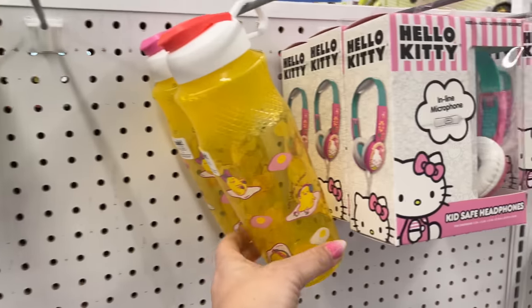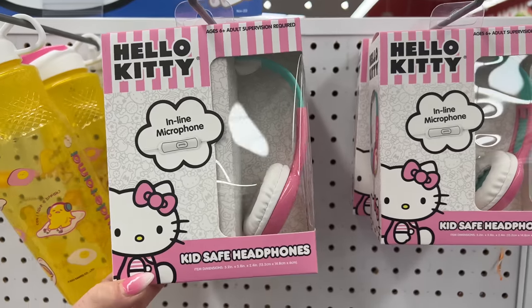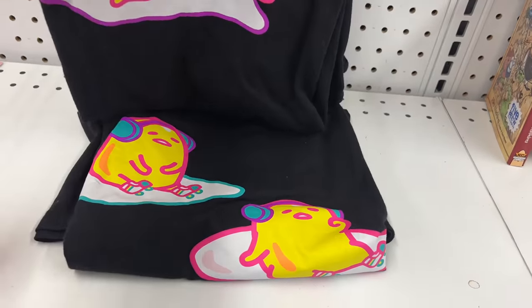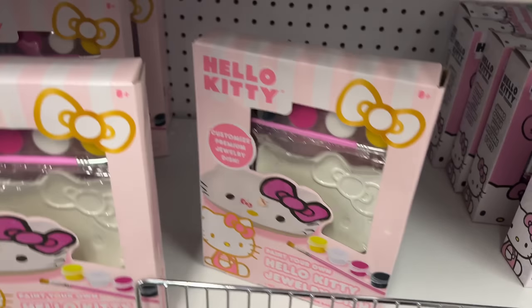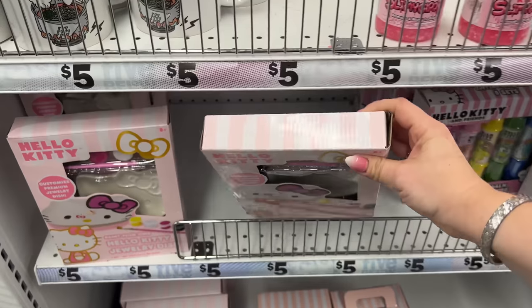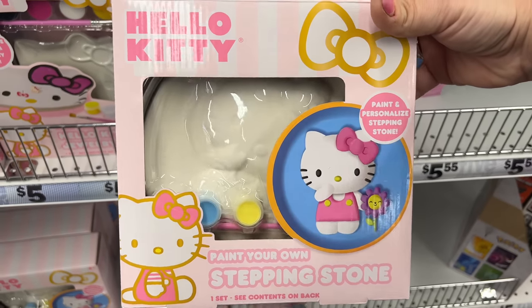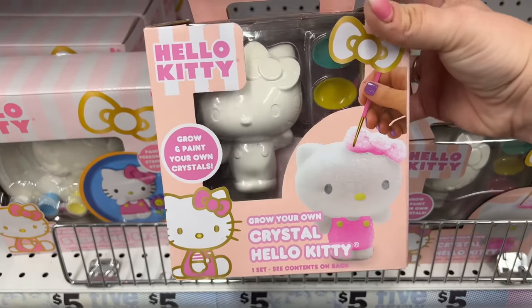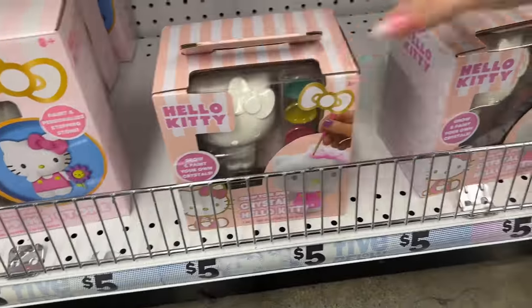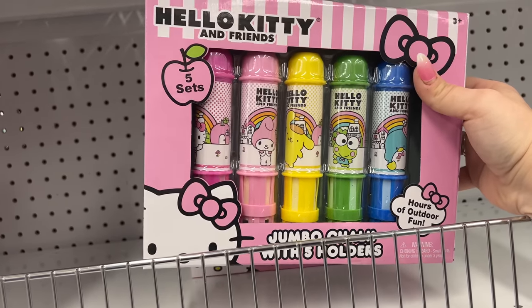They have ZAC cups for five dollars, Hello Kitty inline microphone, kids' headphones, and t-shirts for five dollars. Down here there's the Hello Kitty jewelry dish — so cute for five bucks. There's a paint-and-personalize stepping stone, a crystal Hello Kitty you can decorate, and jumbo Hello Kitty chalk — hours of outdoor fun.